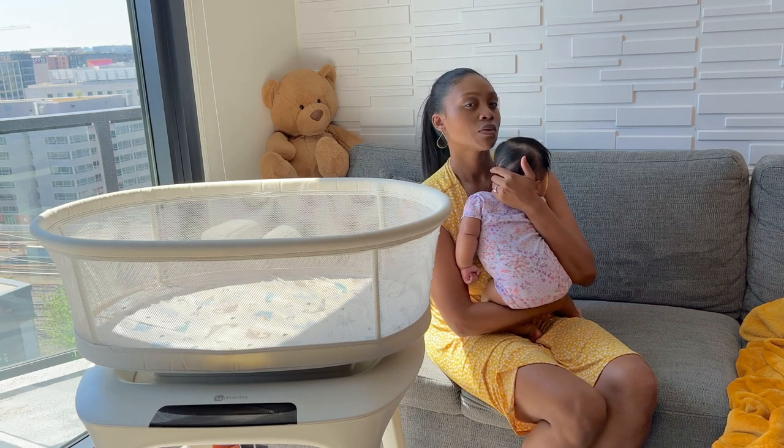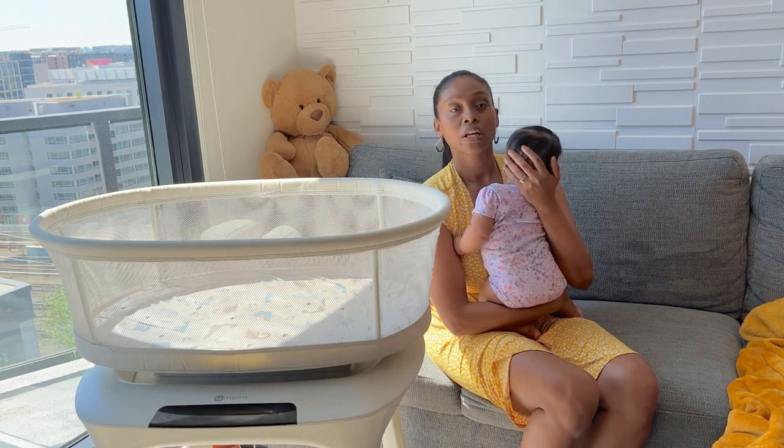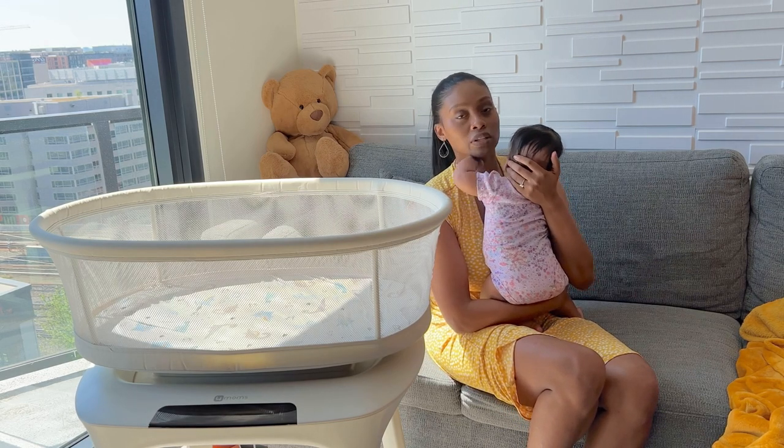As she got older though, she didn't really want to be in there. Even when we didn't have her in it, we still used the white noise box.